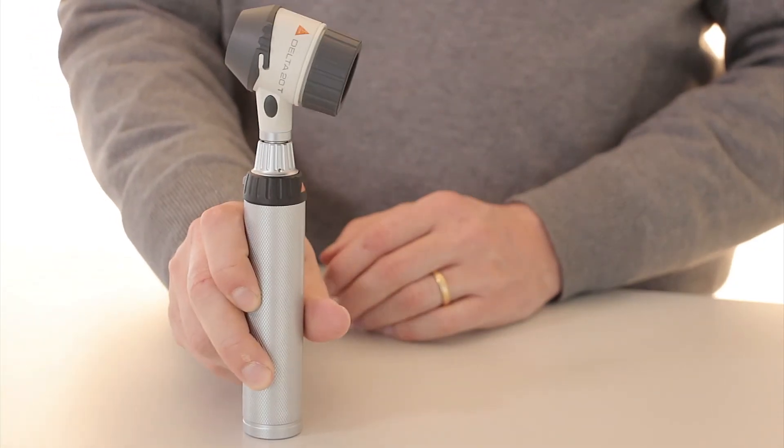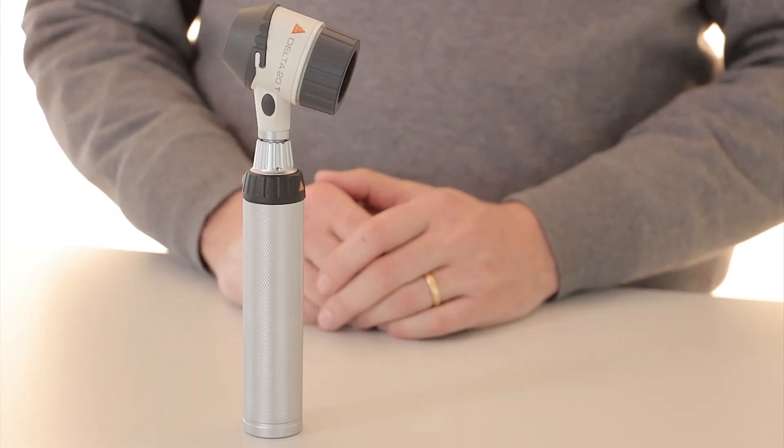The Delta 20T — top-of-the-line optics, high-performance Heine LED HQ illumination, and new toggle functionality — all in Heine quality to ensure that the Delta 20T performs in five and ten years as it did the very first day that the owner took it out of its box.